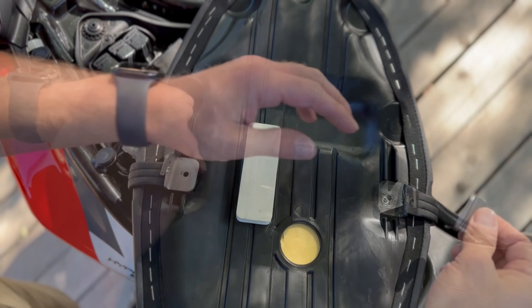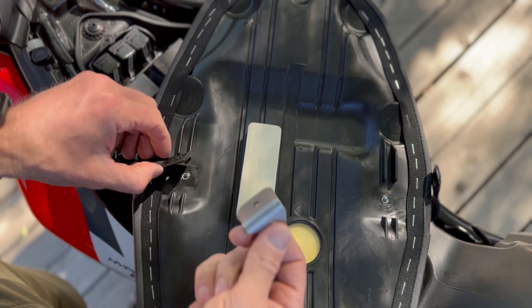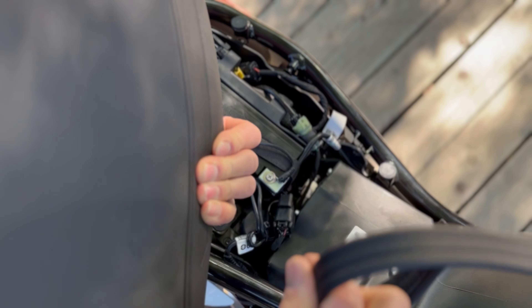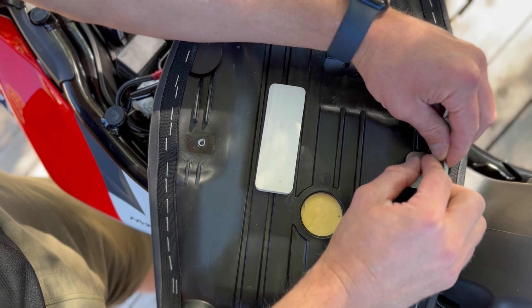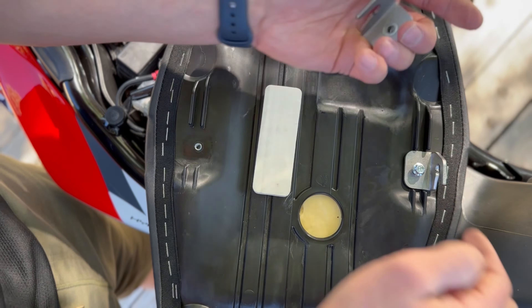You can see this is the 8 millimeter bolt that we're going to take out, and then this is the other 8 millimeter bolt we're going to take out in order to remove this strap. It just pulls right off — same with this side, just comes off. The strap is gone.